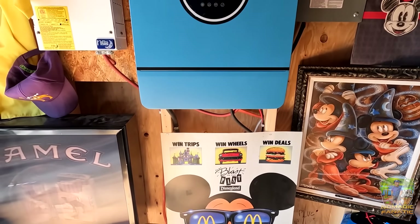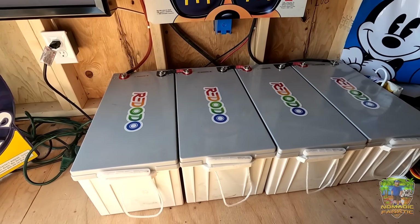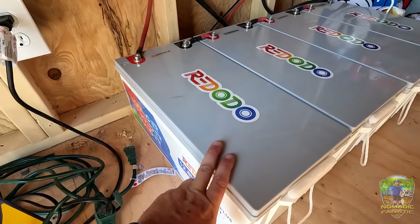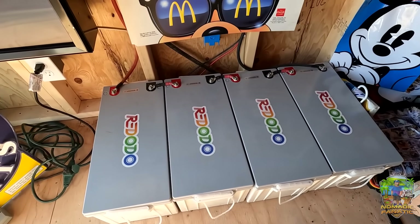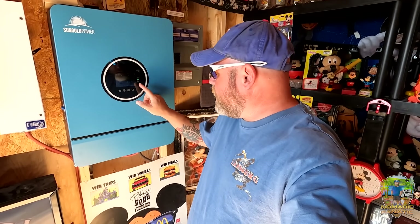Before I left for the winter last year, I got these four 200 amp hour lithium batteries from Redodo. They are the 12.8 volt 200 amp hour LiFePO4 lithium batteries. In this system we're running a 48-volt system — this inverter charge controller is specific to a 48-volt system. The batteries are wired in series, negative to positive, negative to positive: 12, 24, 36, 48 volts.